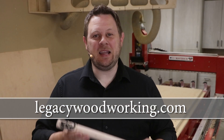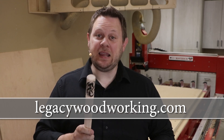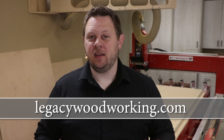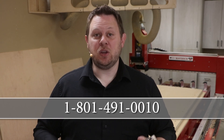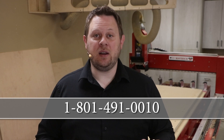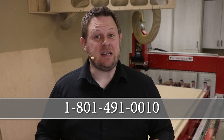If you're interested in seeing what a Legacy CNC can do for you, I recommend you visit our website at LegacyWoodworking.com. Now if you have any questions, you can always leave them down below in the comments, or you can always call 801-491-0010 to talk with one of our CNC experts.